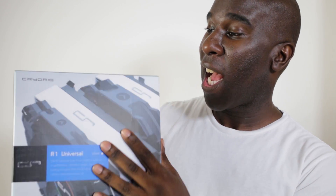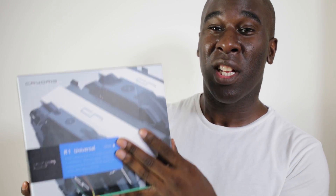We've got the R1 Universal, and this is a CryoRig CPU air cooler — it's absolutely huge, it is really big. This one's got white aesthetics to go with your motherboard; well, that's the color we chose anyway.